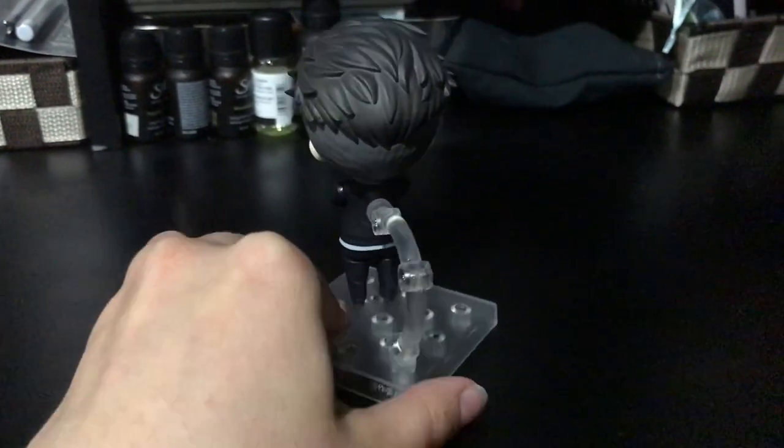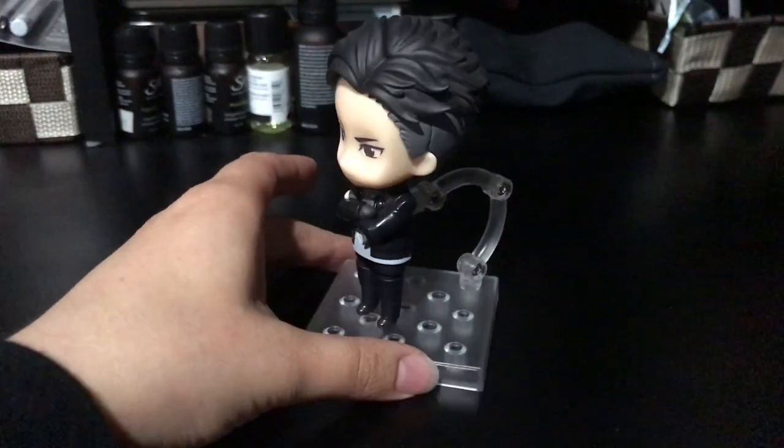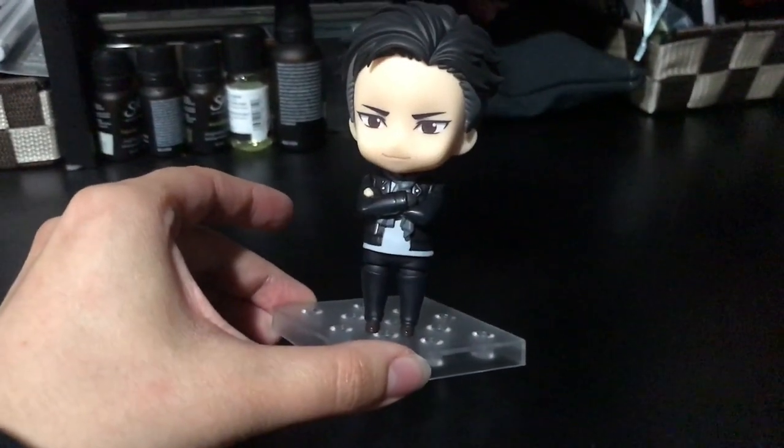The back of his head. I ended up posing him like this, which I know is a little boring, but it's in his personality and he's cute anyways.